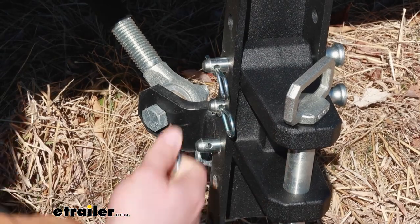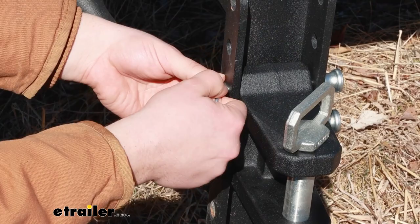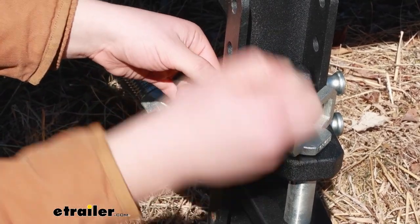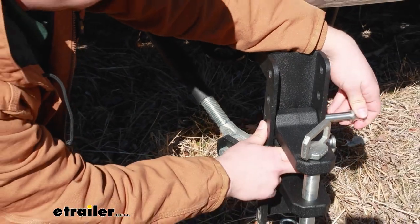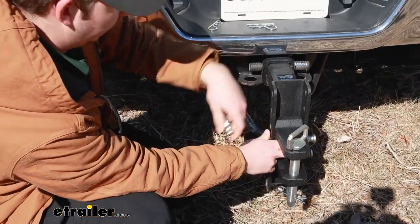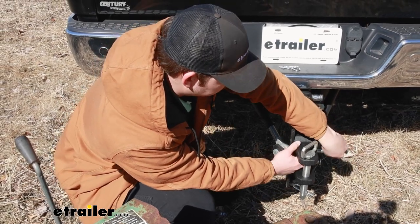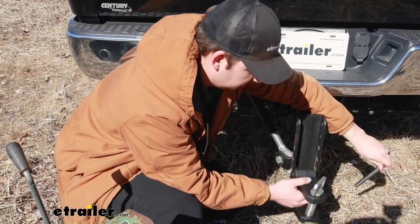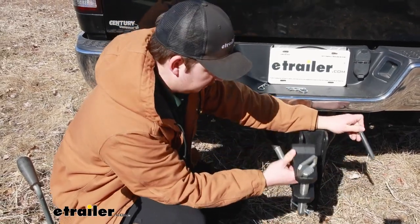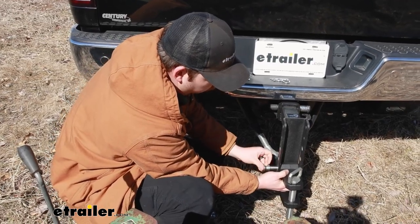With all three of these pins and clips, this will allow us to adjust the height of it. Now obviously that range of adjustment is going to vary depending on the Bulletproof Hitches ball mount that you're attaching this to and how much rise or drop it allows. So do keep that in mind depending on what we're using this with — it will change the adjustability of this attachment, as this is only going to be mounting in your existing setup. So you can adjust the height to wherever you need it based on what you have.